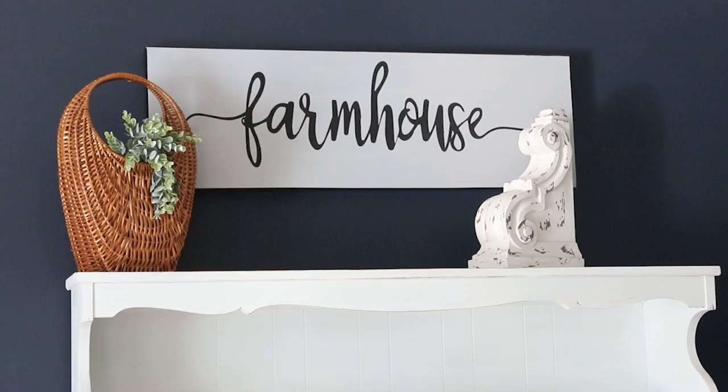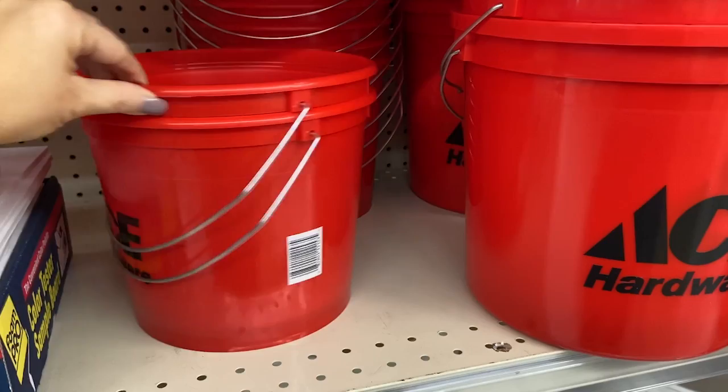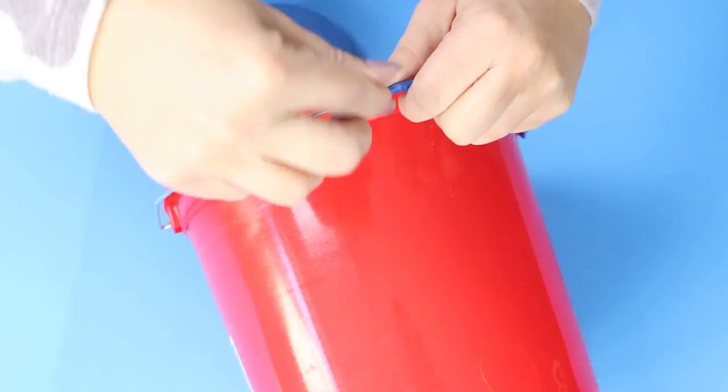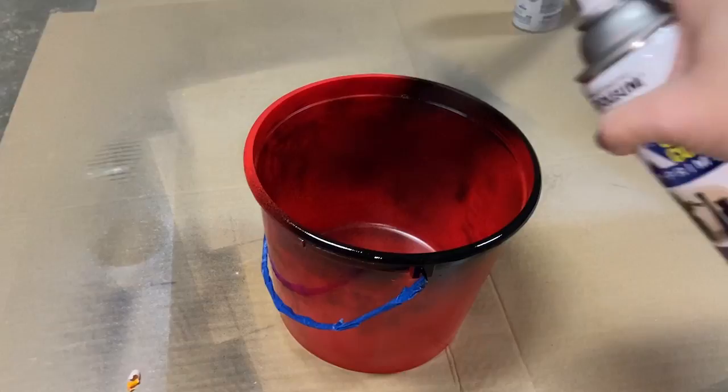On the other side, I'm adding in a corbel that I got on clearance at Hobby Lobby. Next to it, I wanted to make a planter bucket — I was inspired by those paint can planters. I didn't have any old paint cans on hand, so I went to Ace Hardware, but their paint cans were like $7. So I found this plastic Ace bucket — it was red but had a paint can handle — for $3 and got that instead. I just taped off the handle at the top and then spray painted it with one coat of flat black spray paint.